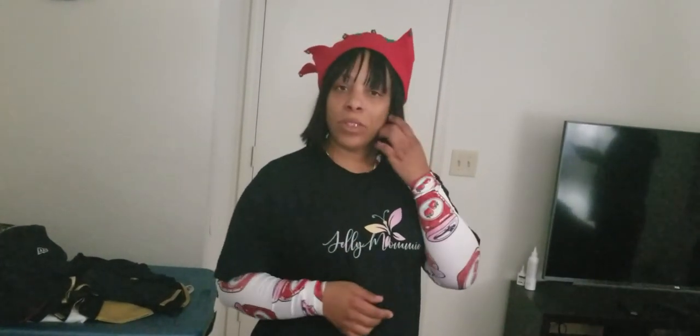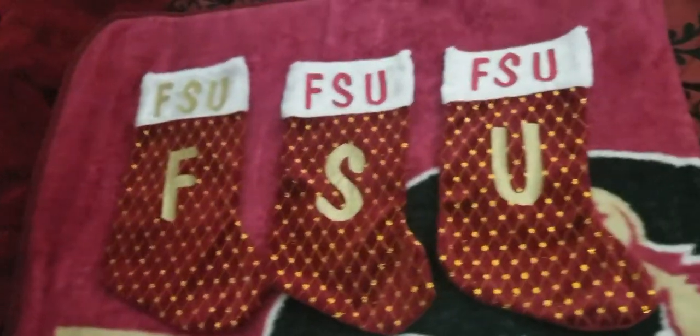I also bought the Cricut because I like to design clothes. You see me wearing the Jelly Mommy shirt — this is the Jelly Mommy onesie that I also created. It's a jelly jar with SJM on the inside. I actually have a clothing line and it's advertised on the Jelly Mommy brand. You can check me out on Instagram at Strawberry Jelly Mommy and on Facebook as well, and at jellymommy.com.